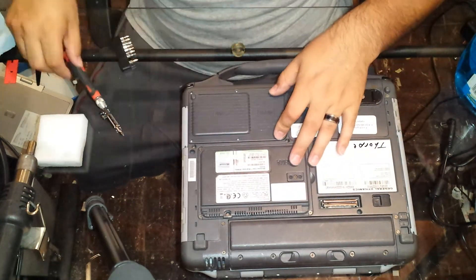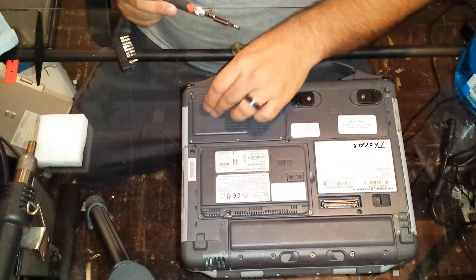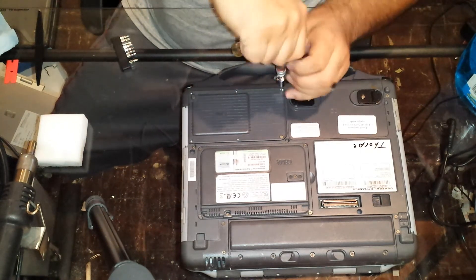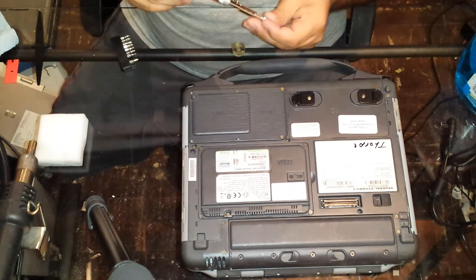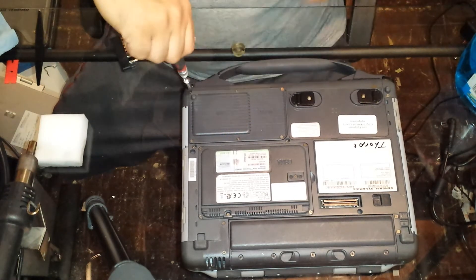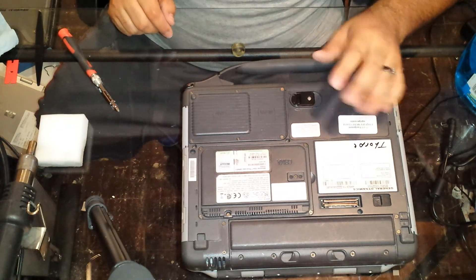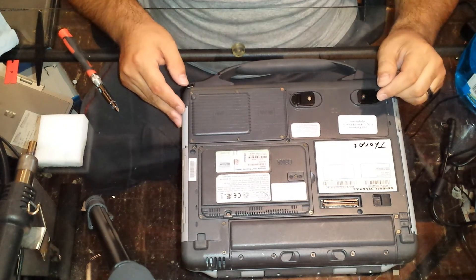Then we just replace the cover after you've replaced your memory and upgraded or replaced your Wi-Fi card, or installed one if yours didn't come with one. Replace the six screws. And now we are completely done upgrading your memory and/or installing or replacing your Wi-Fi card. Thanks for watching, I hope this helps. I'll be making other videos on these units — this one I had to upgrade the RAM, so I figured I'd make a video on that. Thanks for watching, hope this helps, have a good night.